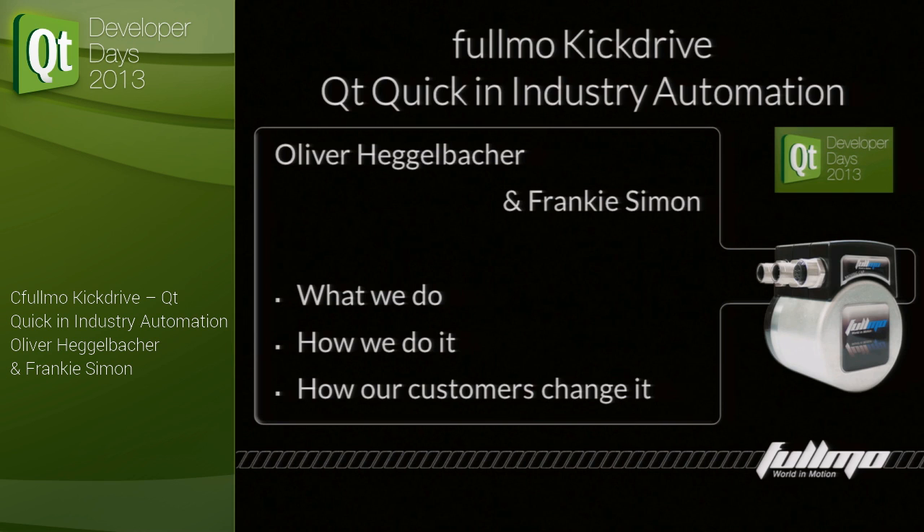This specific drive also has a built-in Python interpreter — pretty much the Python we saw yesterday in the Squish classes — so it can run Python, and then Python becomes the master program that tells the drive how to move. This is perfect for many simplistic standalone applications, like an automatic door. So great — now we have Python inside this drive.